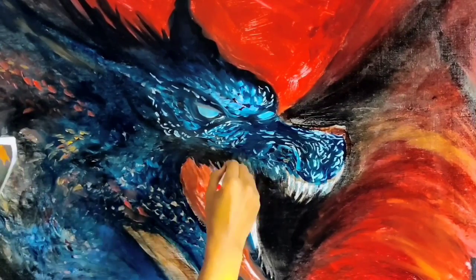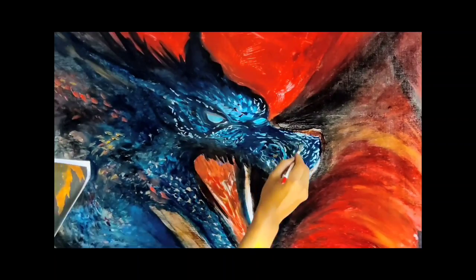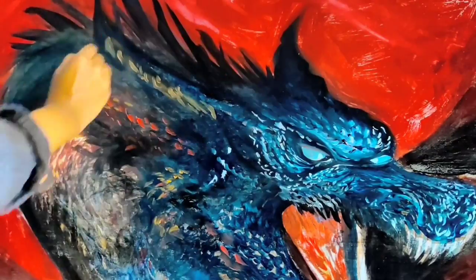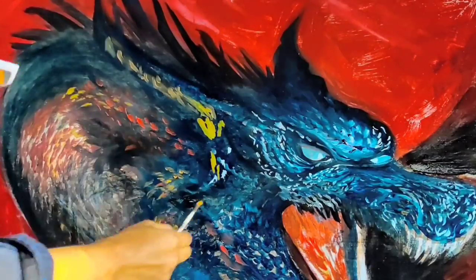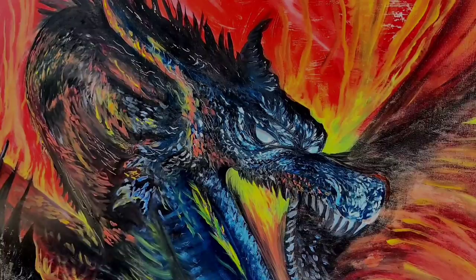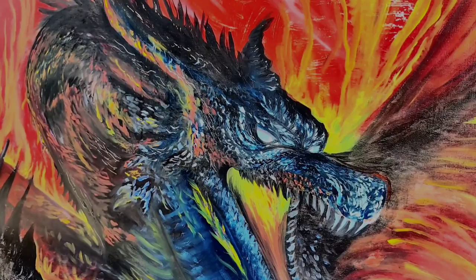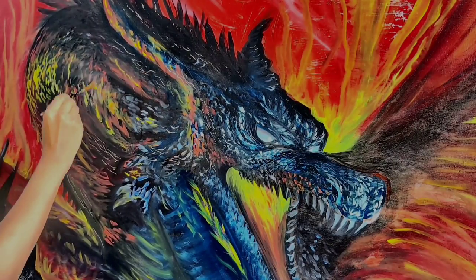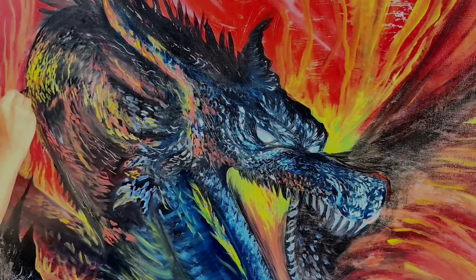Here I begin to think about smaller details, starting with the highlights. I like to brighten up certain areas, maybe dull down or increase the saturation of some areas, but the main focus at this point is to get the highlights as bright as they should be and the shadows as dark as they should be — all while trying to increase the amount of texture throughout the process.